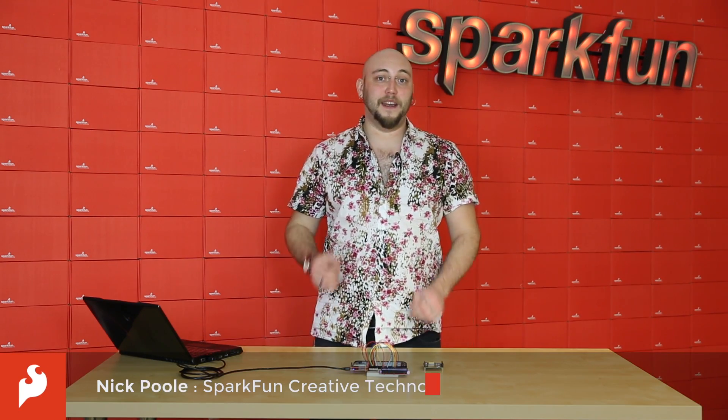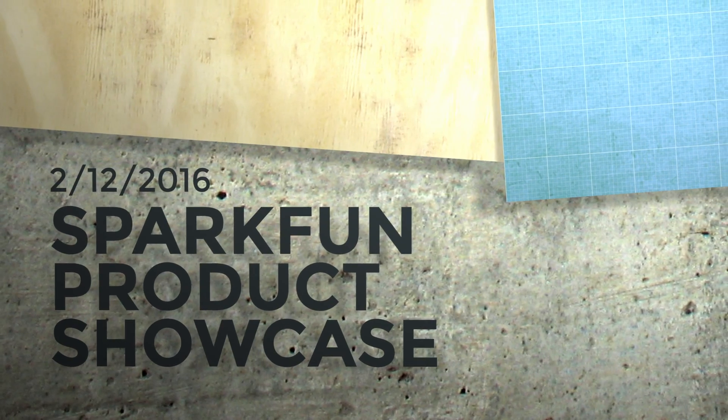Hey guys, it's Nick, and this week we have an Intel Edison SIK and a shield to help you find your way. This is your Friday product post with SparkFun Electronics.